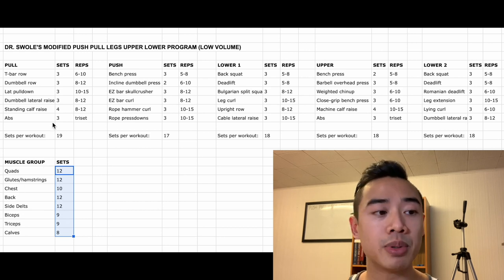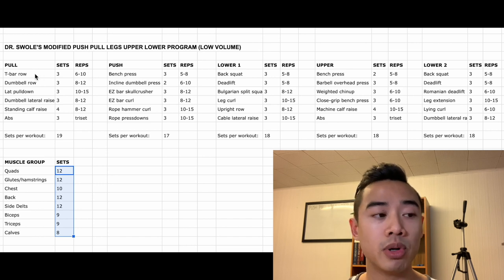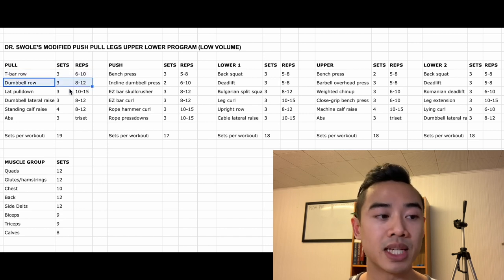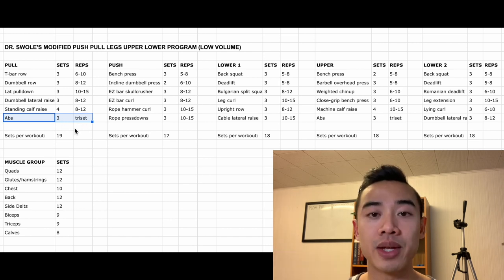This is a modified version of the base push-pull legs upper-lower split, so I'll try and point out the changes as we go along and we'll talk about my justification later. Starting off with pull day: we start off with T-bar row for the back, three sets of 6 to 10. Then dumbbell rows for the back, three sets of 8 to 12. Then lat pull-downs, three sets of 10 to 15. I start off with my heavier tougher exercise and move on to lighter work with higher rep ranges later in the workout. Then dumbbell lateral raises for the side delts, three sets of 8 to 12. Standing calf raises, four sets of 8 to 12. And then abs — I recommend you do three tri-sets. A tri-set is basically where you have three exercises done one after the other back to back, counted as one tri-set. This is just a good way of fitting in more training volume.